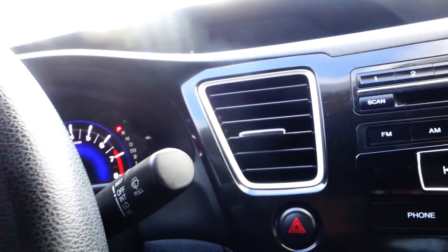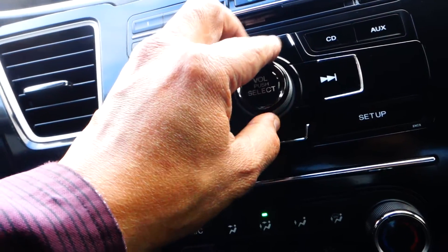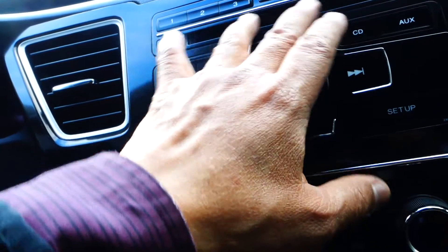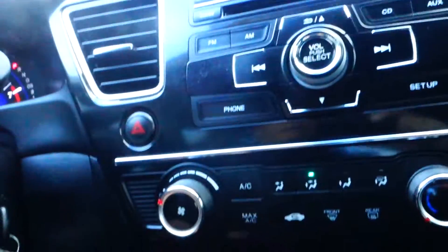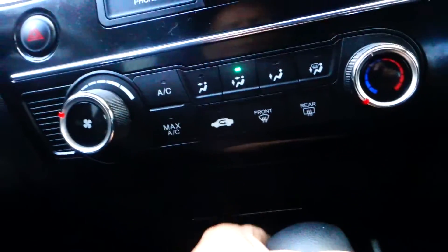This vehicle has thirty-four thousand five hundred and twenty-five miles, which is still under factory warranty. Let's listen to the stereo — sounds really good. This is the stereo here with a CD changer, AM/FM stereo, auxiliary input. Down here you have your temperature control.